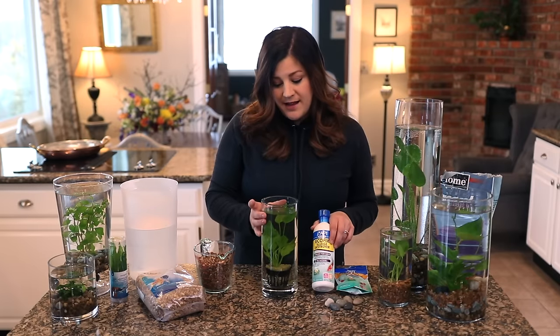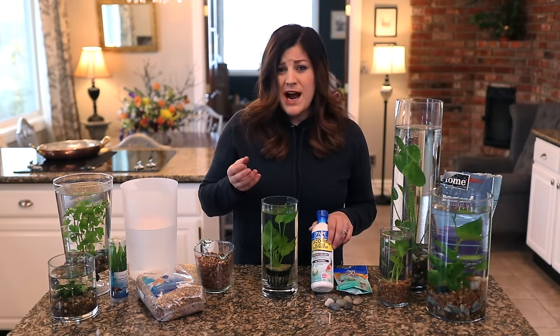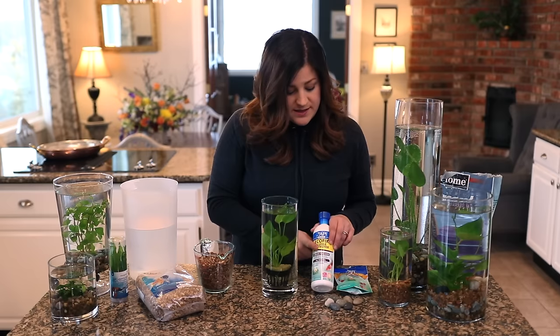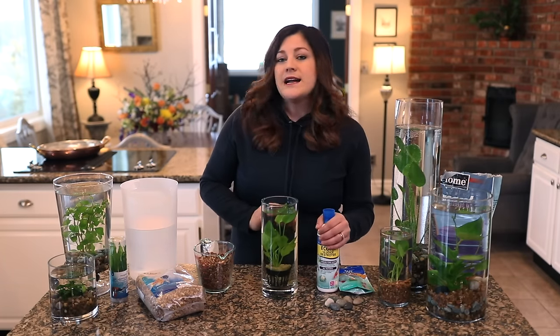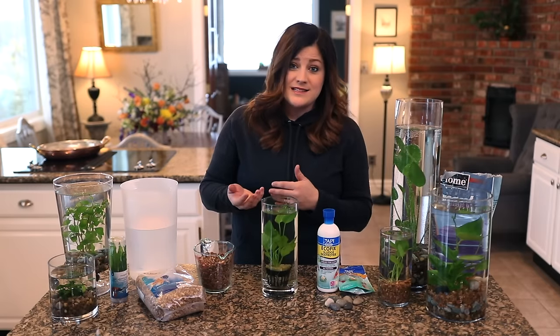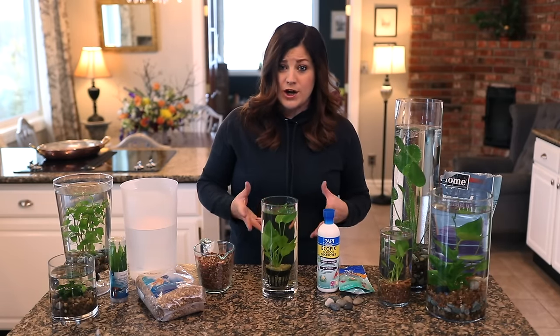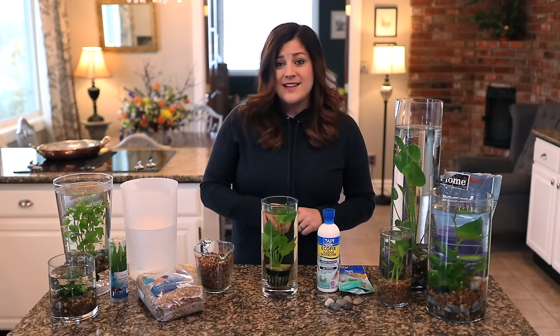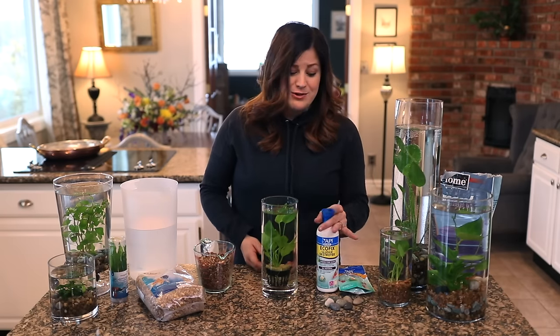And then there's a sludge destroyer for if you have an algae problem. A lot of times when you initially plant these you might have an initial algae bloom, which is kind of normal. You can use something like this — it's just a natural bacteria, it won't hurt your plants at all. But my method for keeping them clear is taking the plants out and the rocks out every few weeks and washing them off with just water, no soap. That keeps my gravel nice and my water never smells, so I usually skip this product.